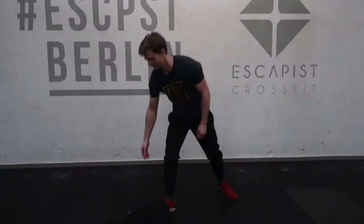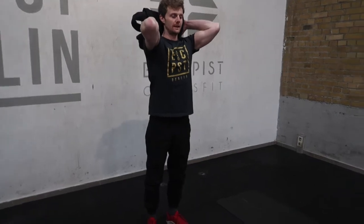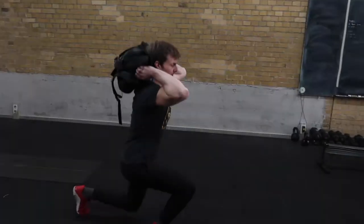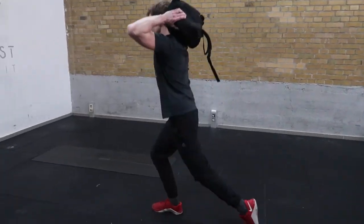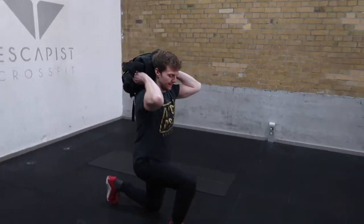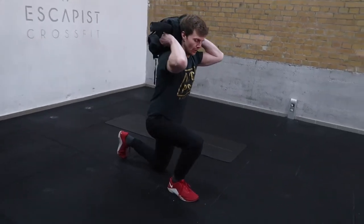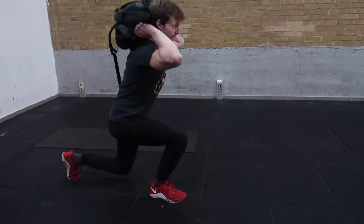Today we're going to start with our bag again. We're going to take the bag into the back rack position, keep the torso straight, and we're going to lunge walk 50 times. Try and keep the angle of the knee at or around 90 degrees — we don't want to be leaning way far forward over the foot, which puts too much pressure on the knee capsule.